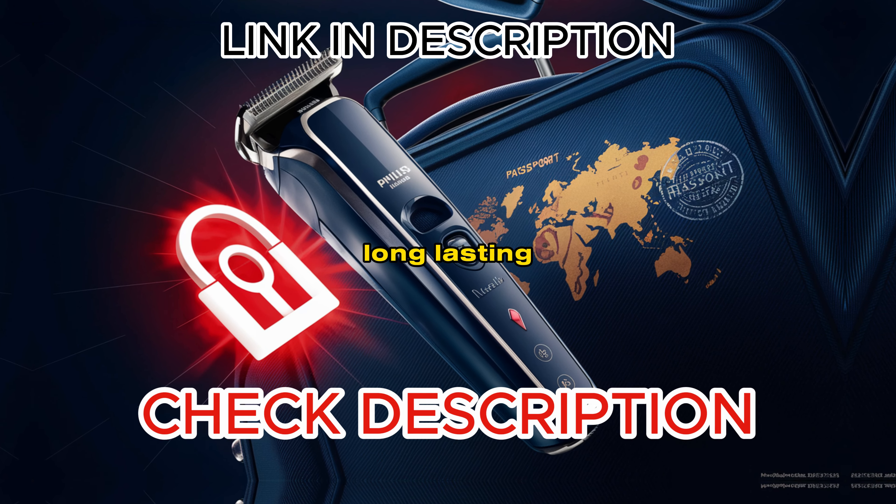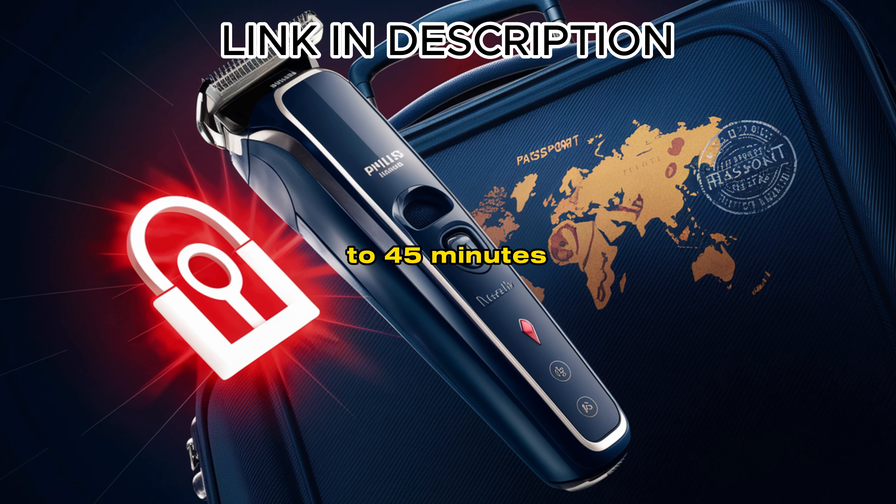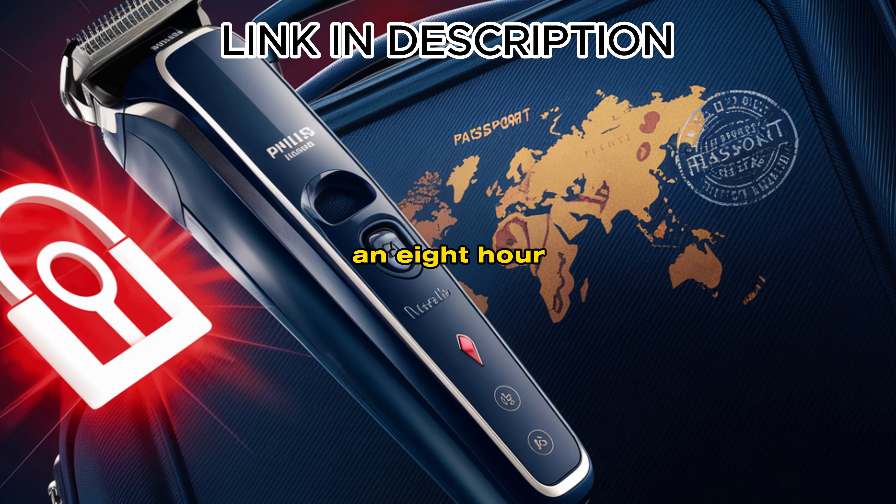And with its long-lasting battery, you get up to 45 minutes of grooming goodness after just an 8-hour charge. The OneBlade is a good one.